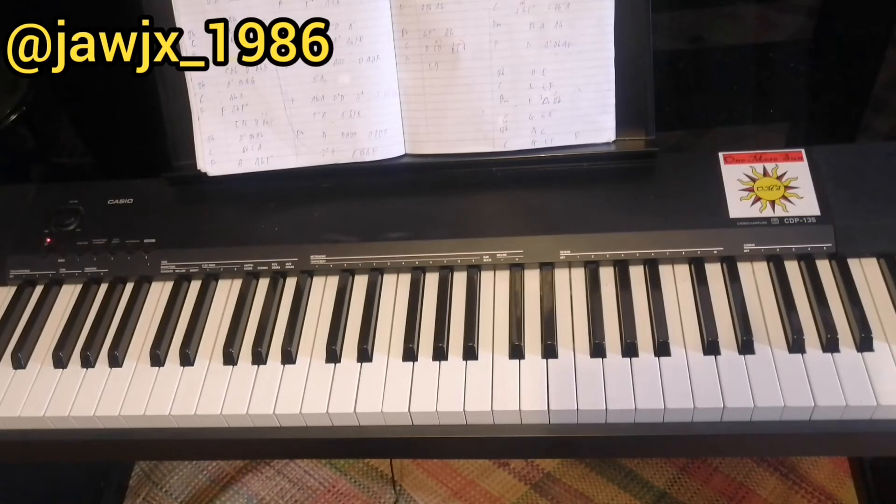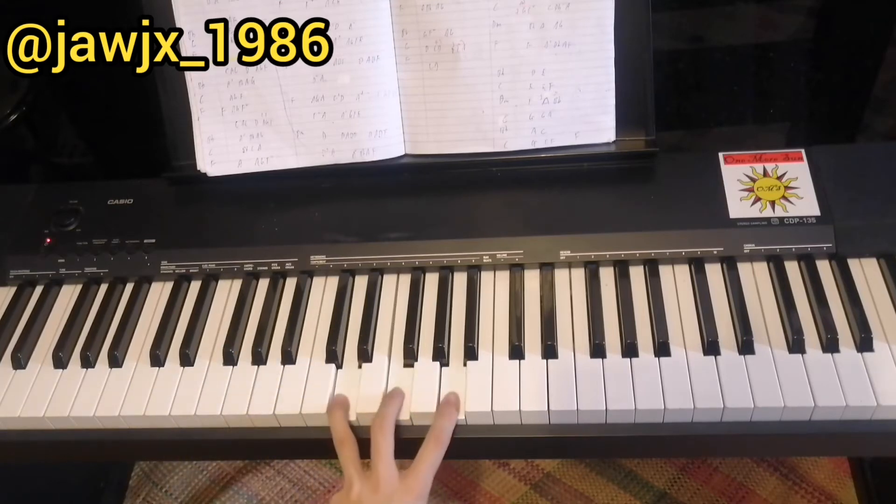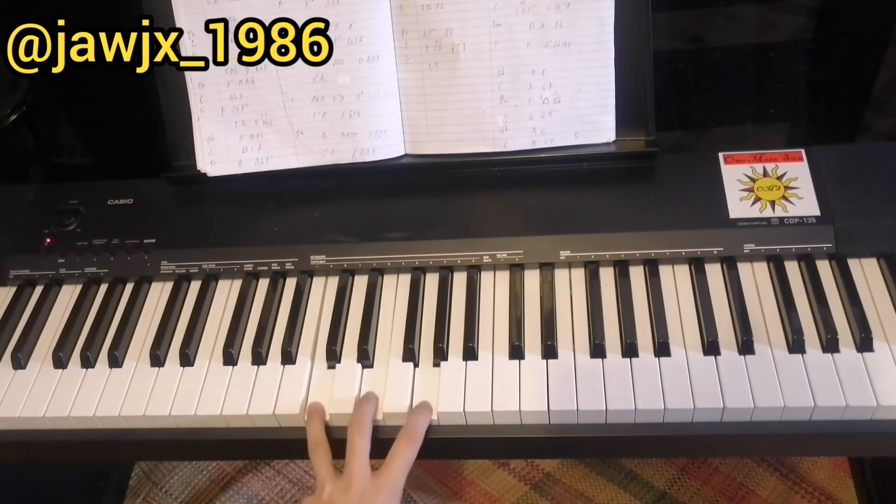For the bridge, we use the same chords we've learned, just in a different order. Our first chord is F major, played for 8 counts — which is 2 bars. After that, D minor for one bar, which is 4 counts. And after that, C major for one bar, which is 4 counts.